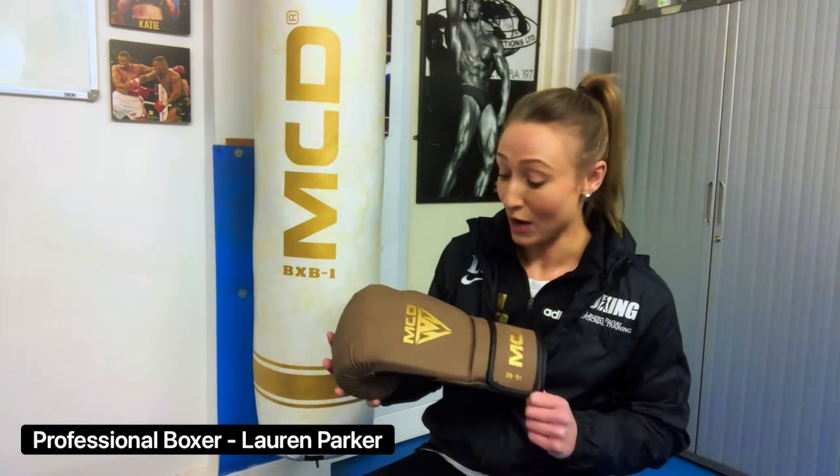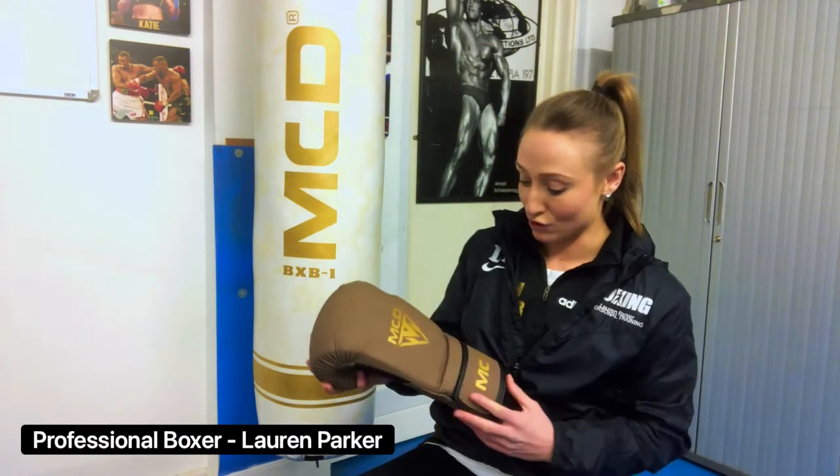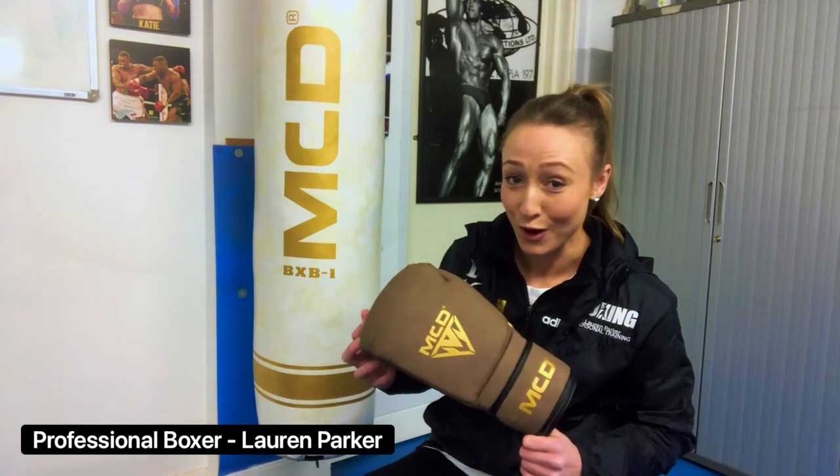Looking at the style of the glove, I think it's great. I love this brown colour — it gives it that sort of retro, old-school type feel which looks really cool. So if you're into that and you like a bit of style when boxing, then this one's for you.